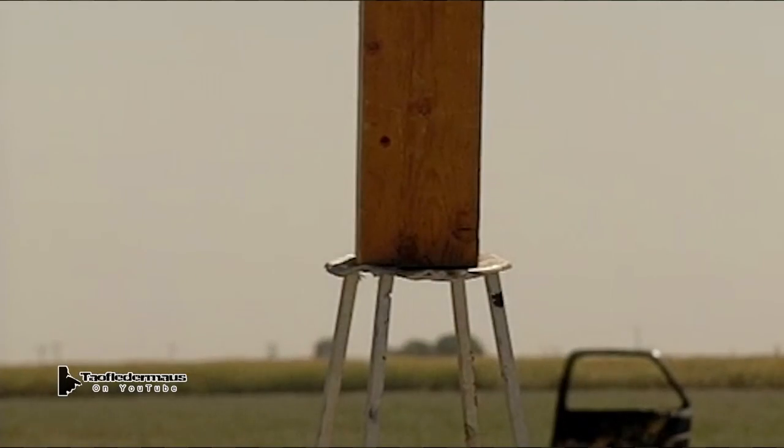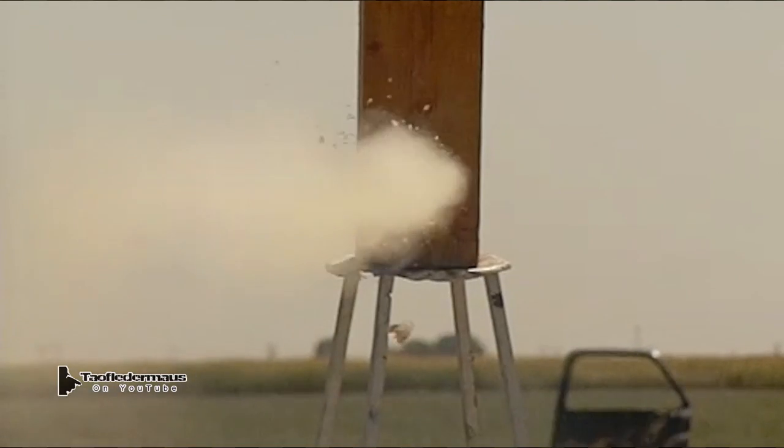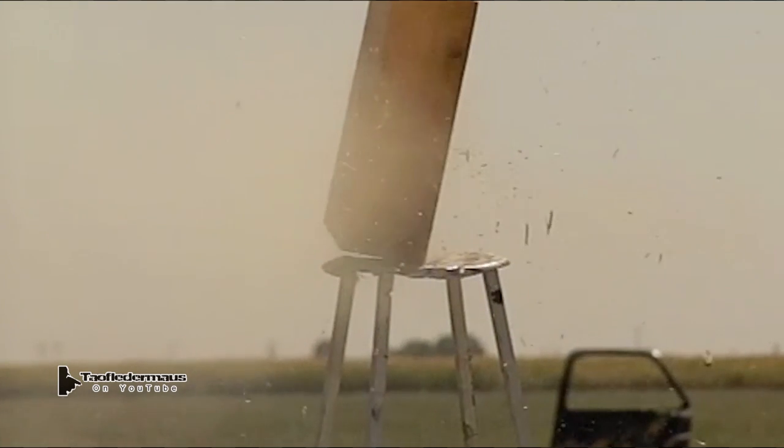We probably would have had similar vaporizing results if we used a vegetable glycerin or olive oil or whatever. I don't think the difference would have been that dramatic.